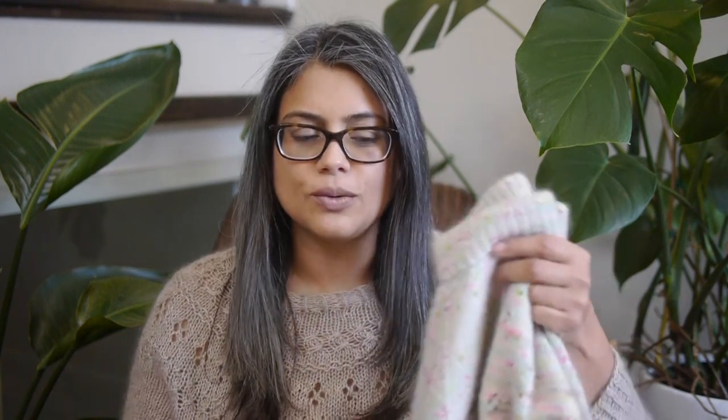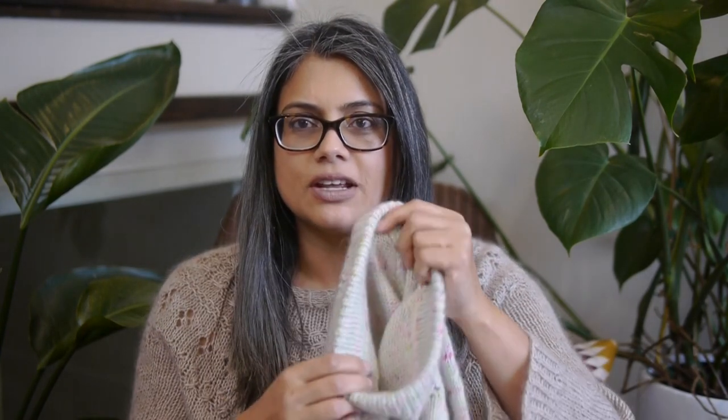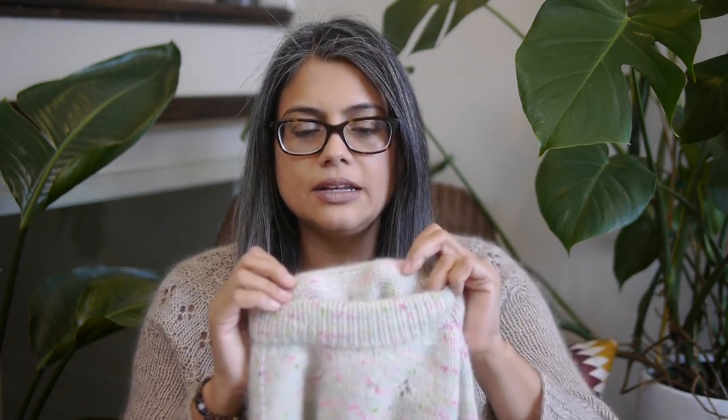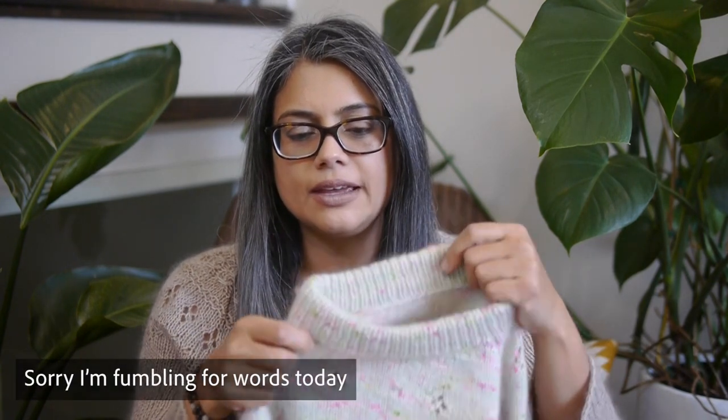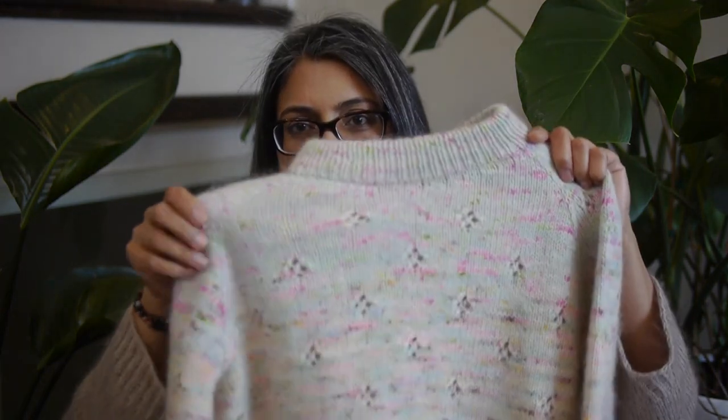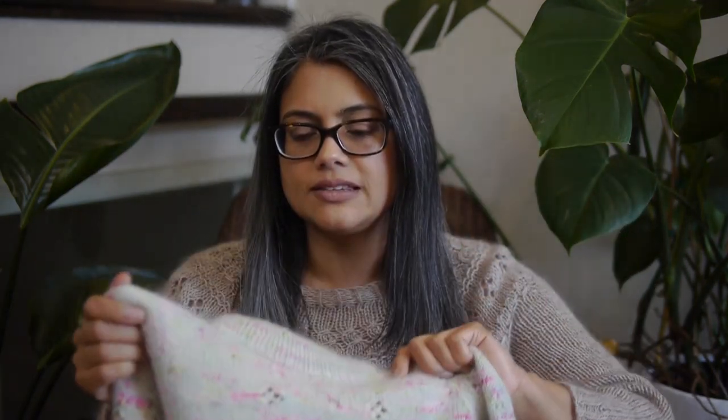Again, the Fortune Sweater by Petite Knits. It has a folded collar, which is the first time I've done a folded collar, and I love it. The finish is super, super nice. It folds — I think you start with the collar and then you knit it together, and then continue with the yoke and body. It's come out really nicely.